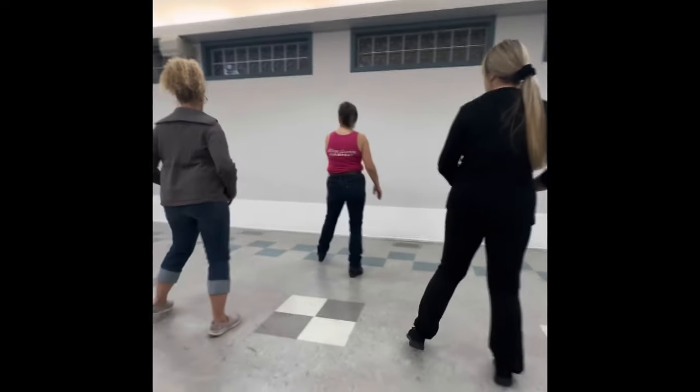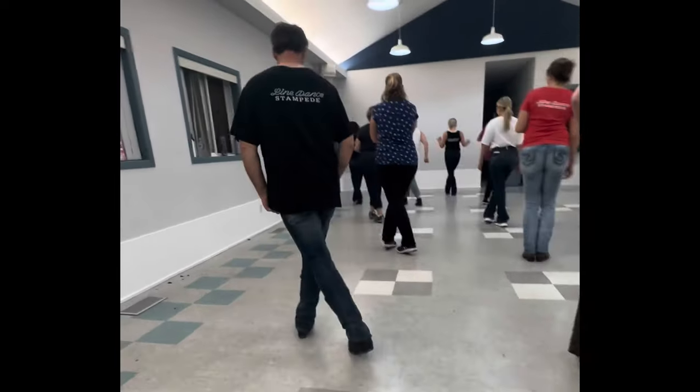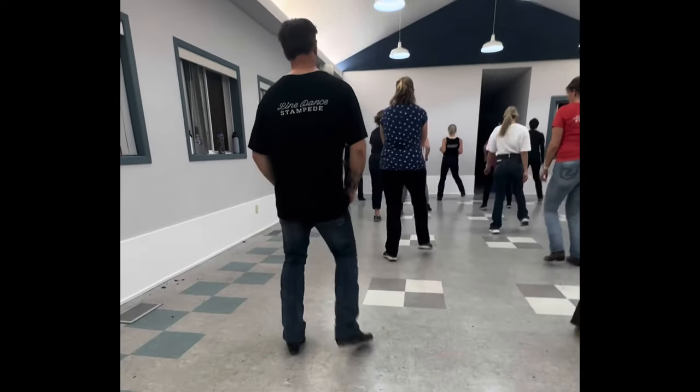One, two, three and four, five, six, seven and eight. Ready and so right, left, cross and cross, cross and cross, punch both back.